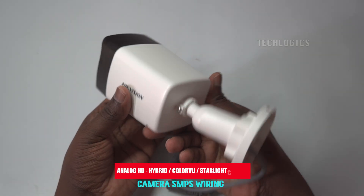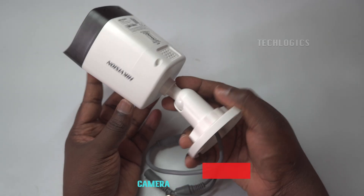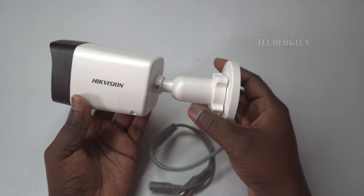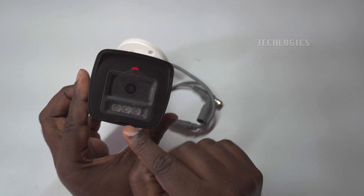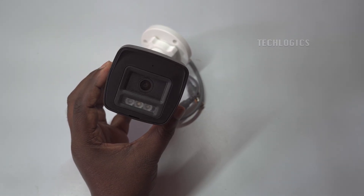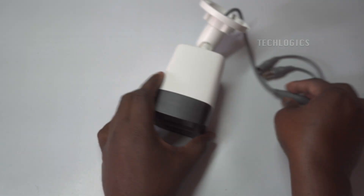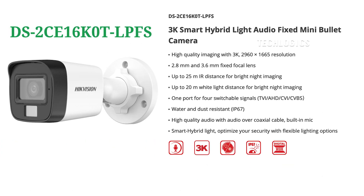If you have an HD analog camera with a white light LED or a built-in microphone and you're using a 3+1 CCTV cable but experiencing unclear audio or video disturbances at night when the LED or microphone is in use, then this video is for you. I will show you how to connect an SMPS to your HD analog camera, whether it's equipped with a white light LED or a built-in microphone, using a 3+1 CCTV cable to supply power to the camera ensuring it functions correctly.